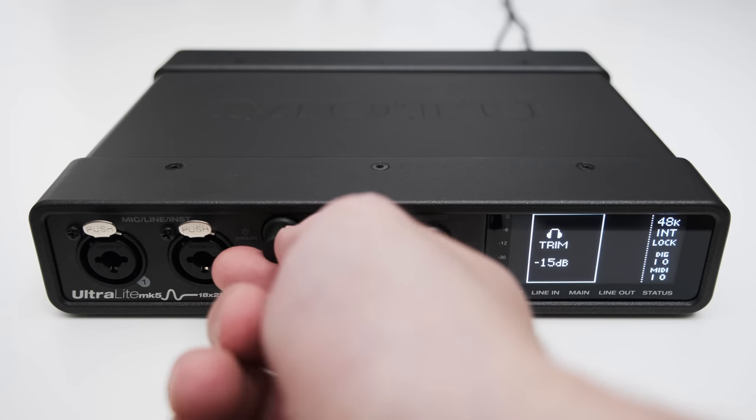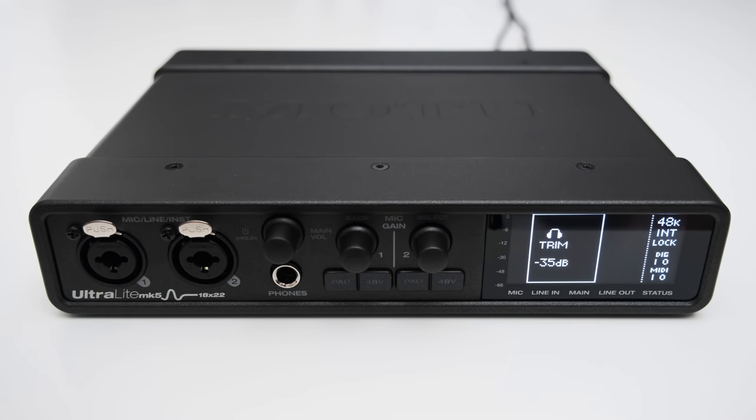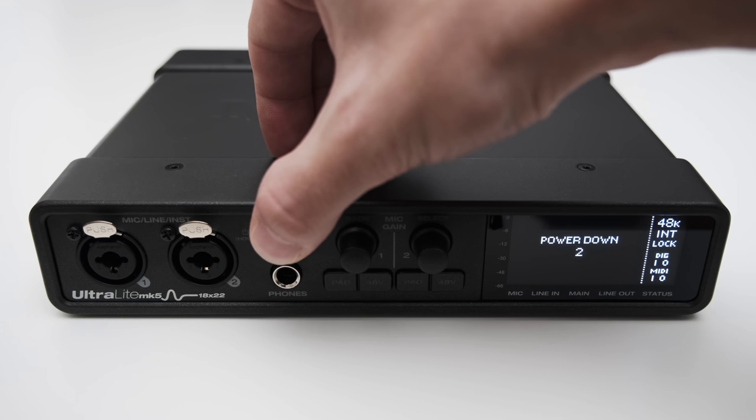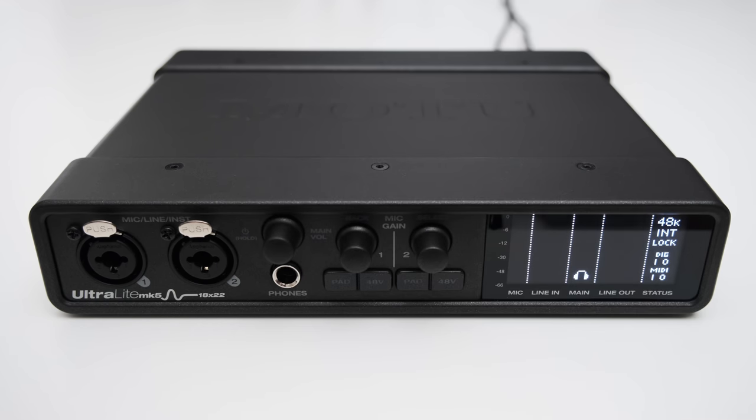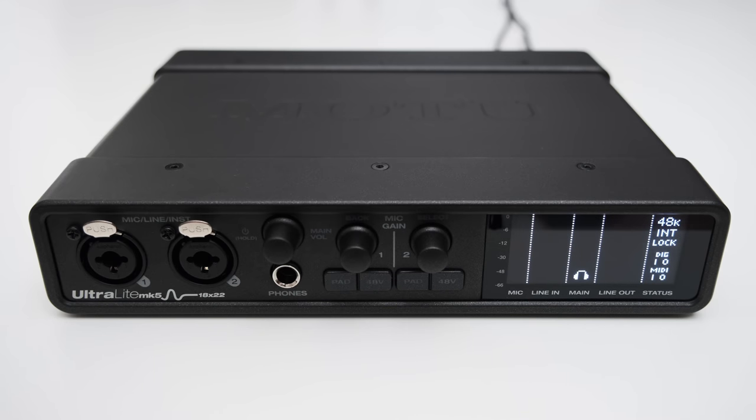Sadly the encoder has no velocity control, so each step is always 1dB and if you want to make big changes you have to turn the dial quite a bit. Turning it too fast can actually skip a step. Maybe Motu can add velocity sensitivity with a firmware upgrade. You can also turn the interface on or off by pressing and holding this button. The Ultralight Mk5 has two gain knobs controlling gain in 1dB steps from 0dB to 74dB.